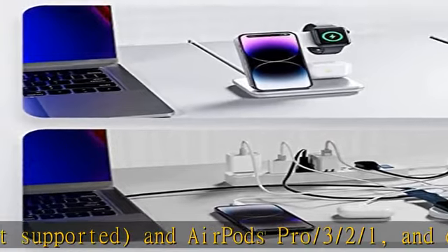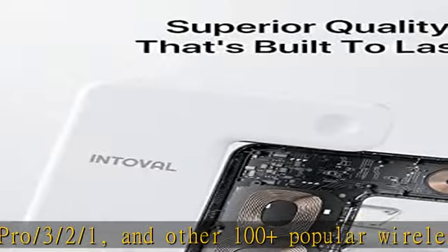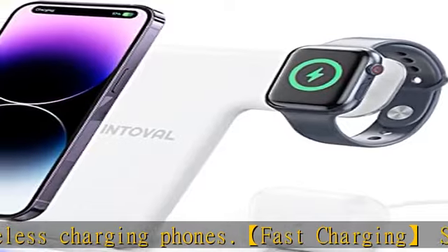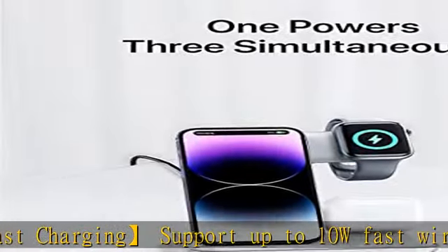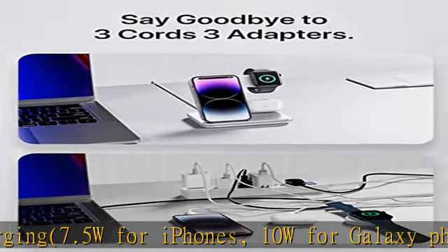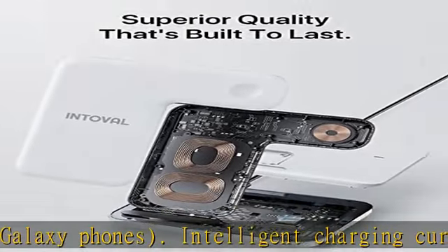Ultra safe: exclusive multifunctional intelligent protect technology provides temperature control, surge protection, short circuit prevention, and more. Please use the included adapter and avoid thick protective cases — max case thickness 5mm. What you get: 1x charger, 1x 18W adapter, 1x cable, 1x service card. 360-day warranty and exceptional customer service.